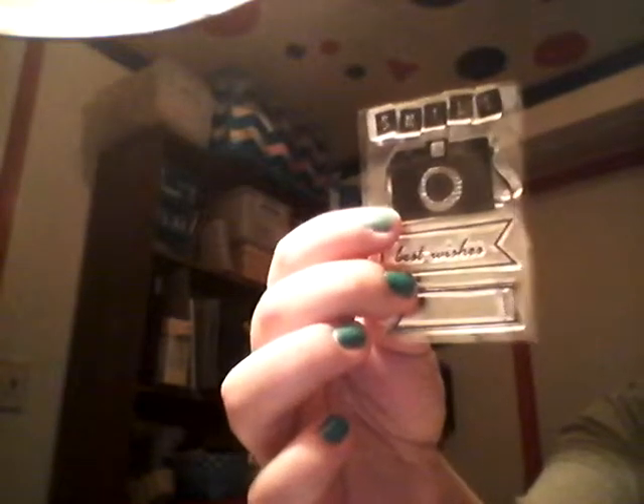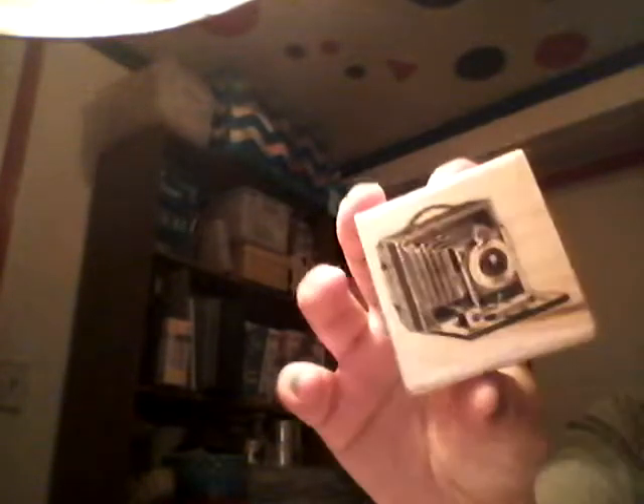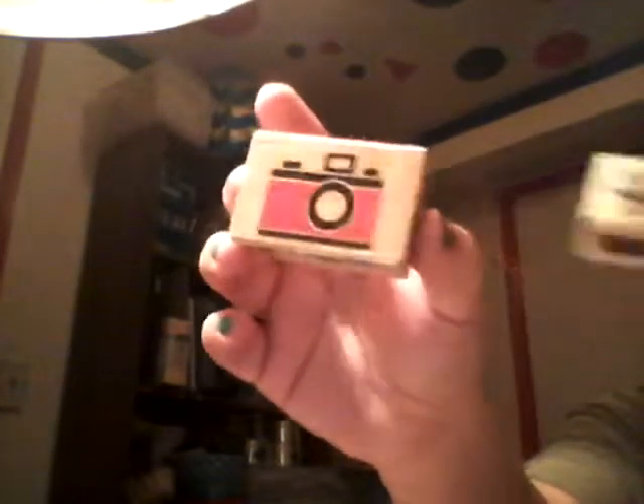I used this Recollections stamp set. I used this Cloud Nine stamp set. Here's another Recollections stamp set. I believe this is an American Crafts stamp set. I used these wooden ones and this one. And these two are from Hobby Lobby — the Stampabilities. And then this wooden stamp and this one. I believe I got this one at Michael's and this one at Walmart.